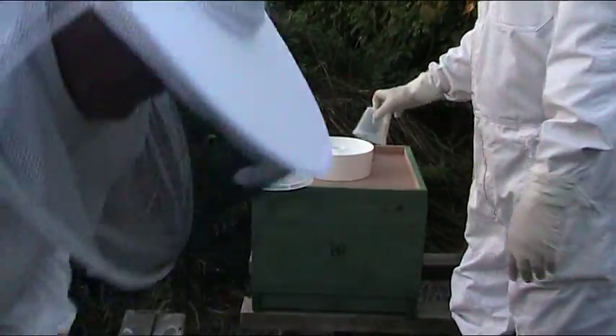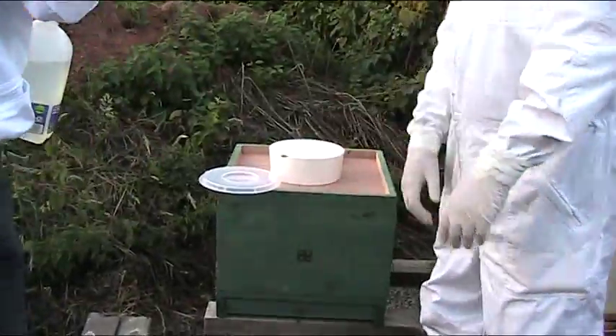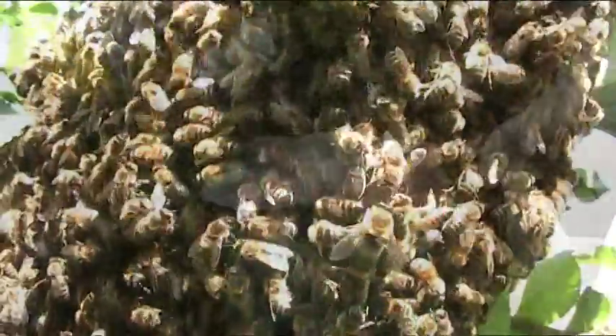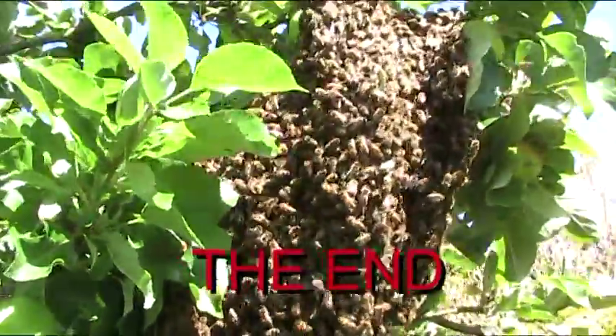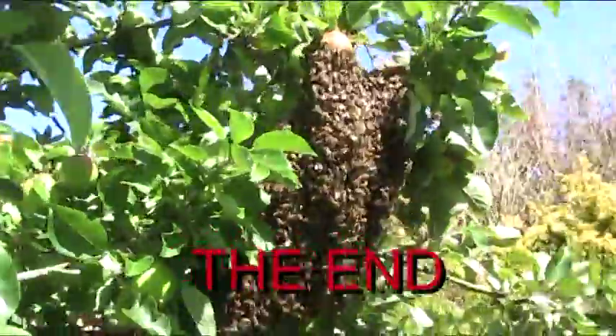Now they have settled into their new home. The queen will soon start laying, and before long they will all be collecting honey. The swarm collection has been successful.